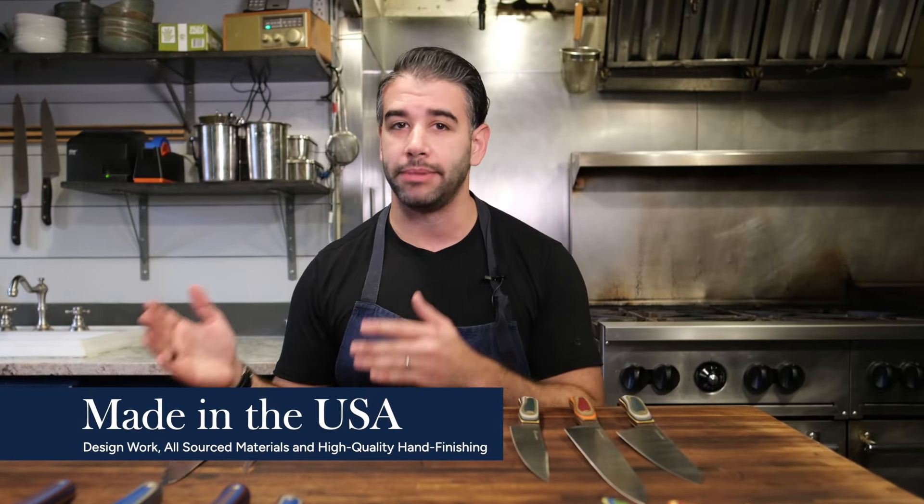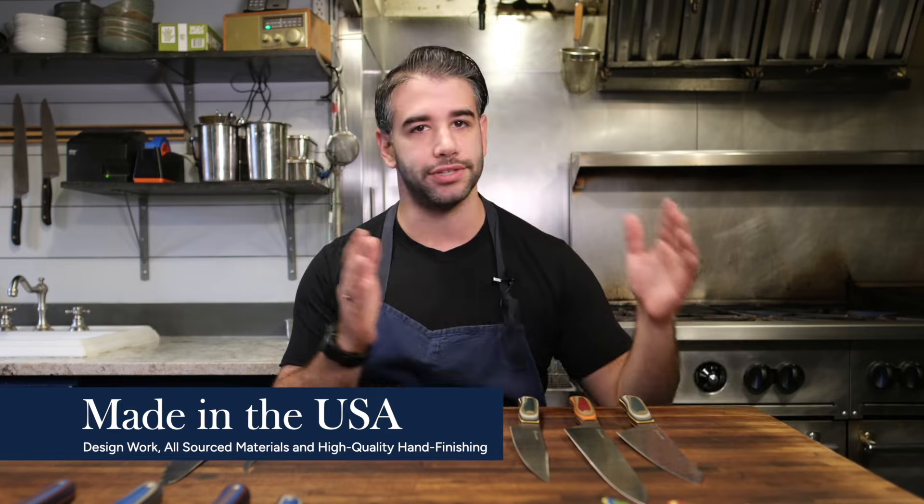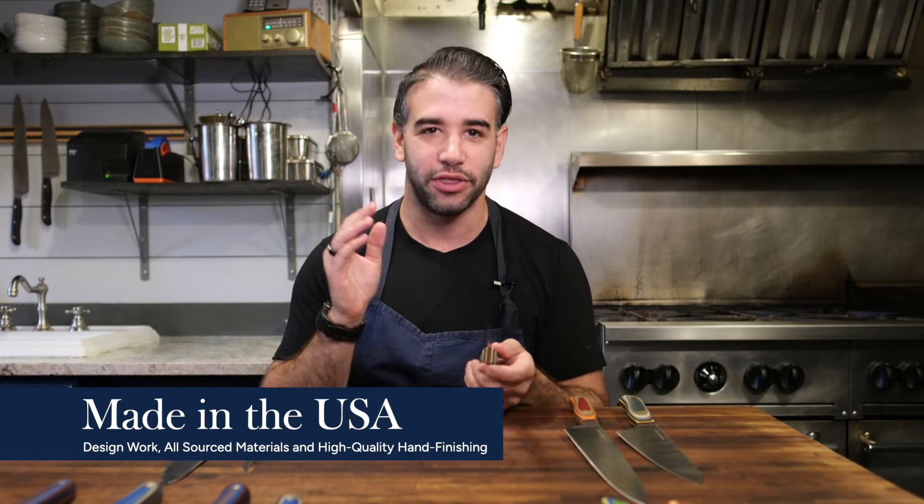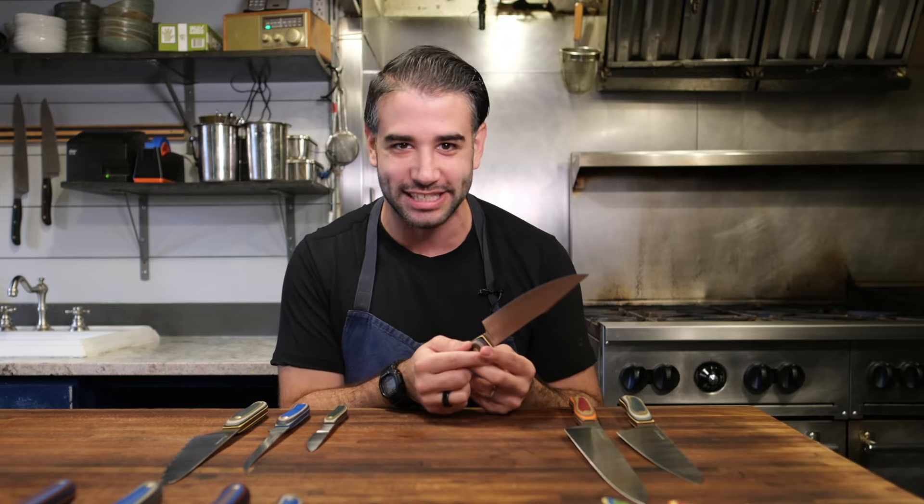You probably already know about the high quality American manufacturing — from the design choices to the sourcing of the materials, to the hand finishings. Knife makers touch these as they come off the manufacturing line and do the nitty-gritty buffing choices that make it so that the handle and the tang blend seamlessly — you can't even tell the difference between the metal and the G10. That is true across all the blades I'm going to talk about today.